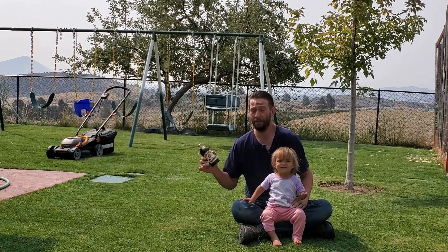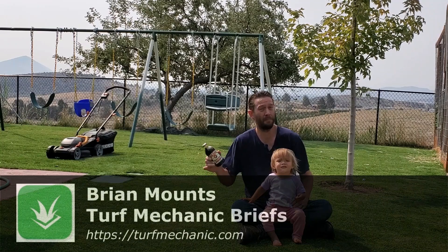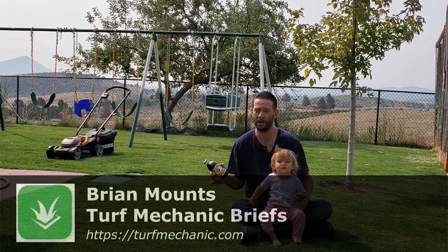Ever wonder what molasses does for the lawn, to the grass in your lawn? It's in lots of products. My daughter knows the reason, but I'll tell you because she doesn't know how to talk yet.